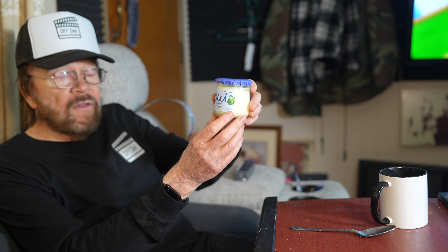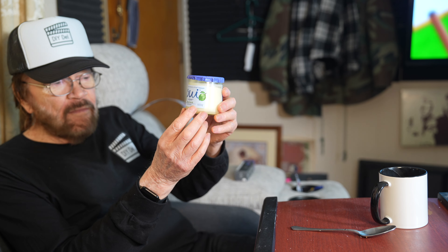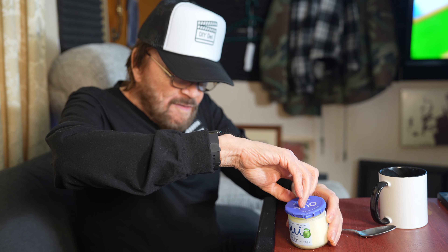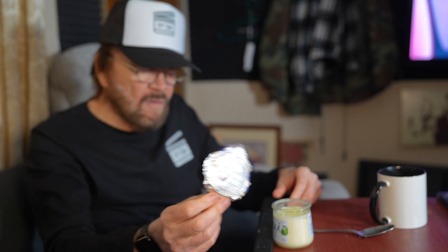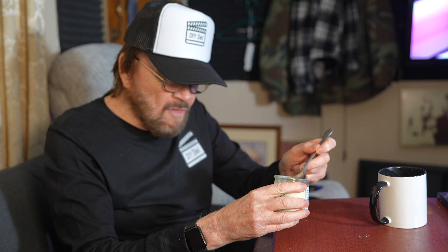It's some key lime flavor — that's what they have down in the Keys, the key lime pie. This is the yogurt flavor by Noosa, so if you can't make it down to the Keys, you can enjoy this here. Let's check out the product — this is a glass container, which is another unusual thing about it.